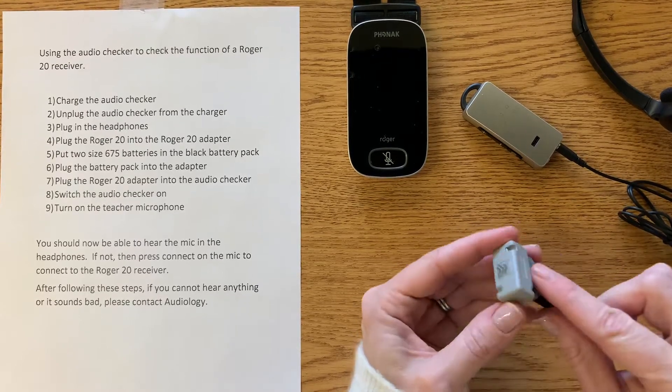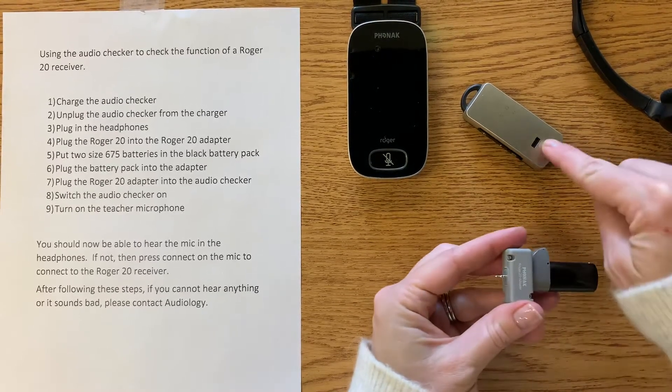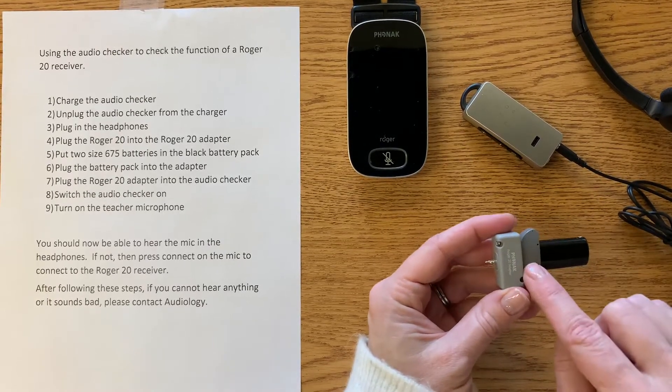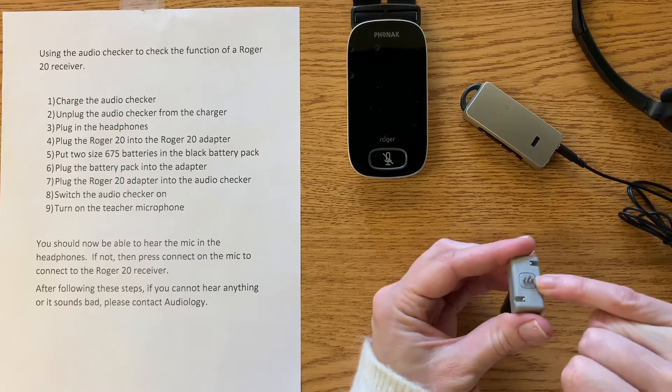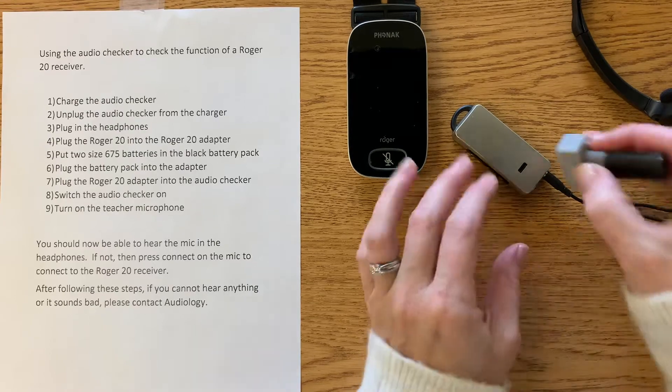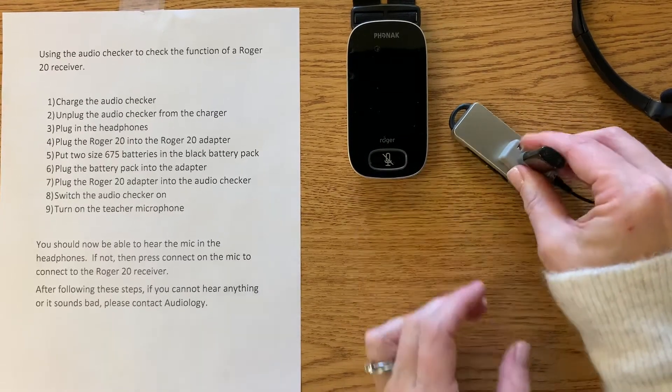Next, we need to plug this into the checker. This is basically simulating a cochlear implant just to be able to check that Roger 20 receiver. So we're going to line up that bigger post with the bigger hole on the checker, and it should fit in snugly.